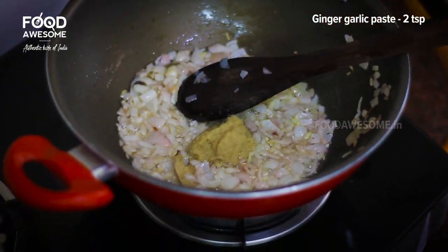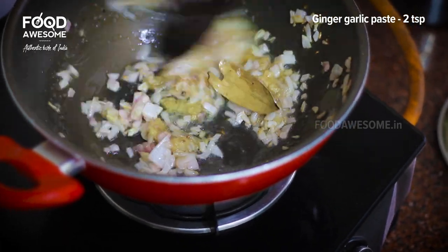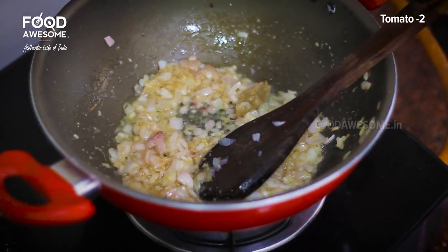This time, add some paste at the same time. The paste has a good taste — you can add the paste in the same time.